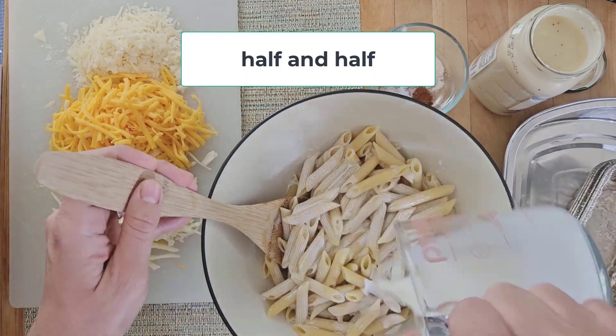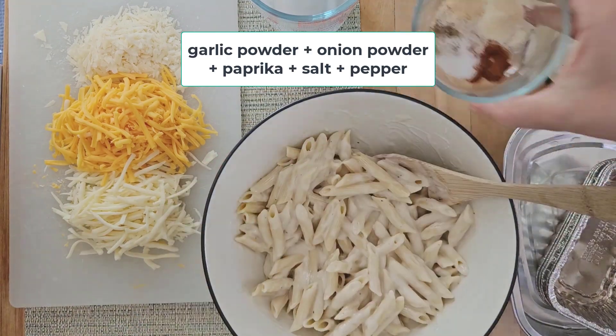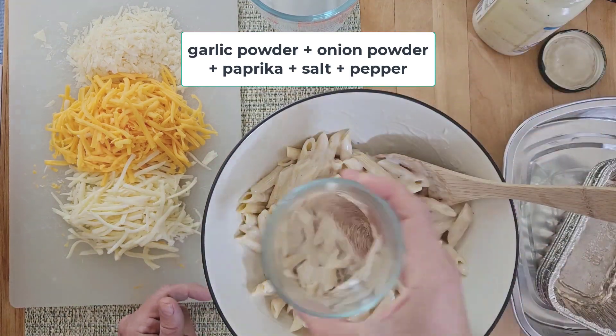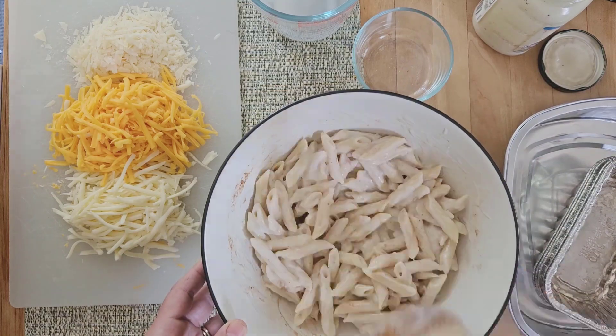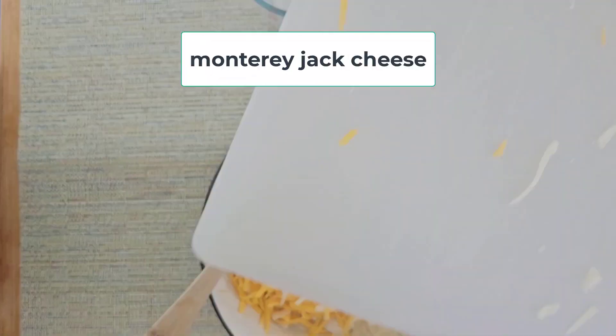Add half and half, alfredo sauce, and this blend of seasonings, and mix it up really well. Now for the cheese — I've tried out a couple different variations and this blend of three cheeses is the best. We're going to add parmesan, cheddar, and Monterey Jack and mix it all up.